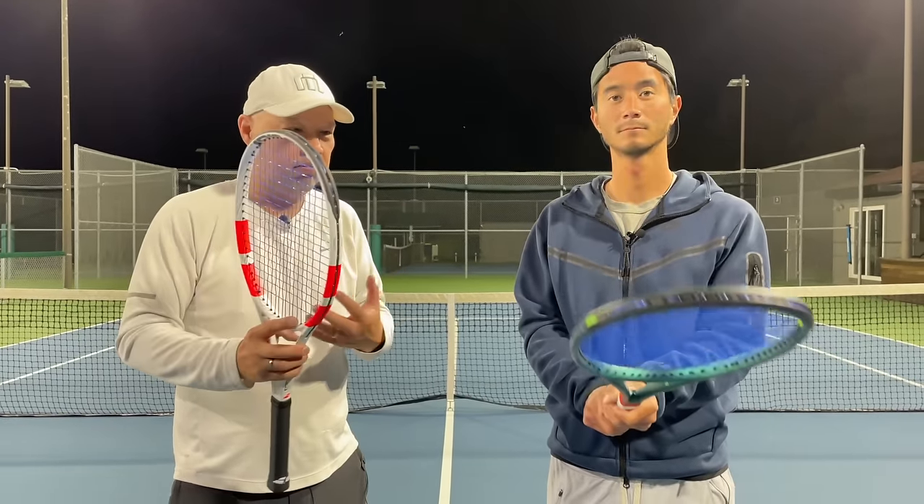Guys, tell me what you would use or what you're using if it's one of these two, and tell me why — I'd love to see your explanations and reasons. Coach Chris, thank you for doing this comparison with me. Obviously we have differences, and I think that's age. Coach Chris, where can we find you? You can find me at CB and Chad Tennis. Guys, thank you for watching Tennis Spin, where we put our spin on your tennis.